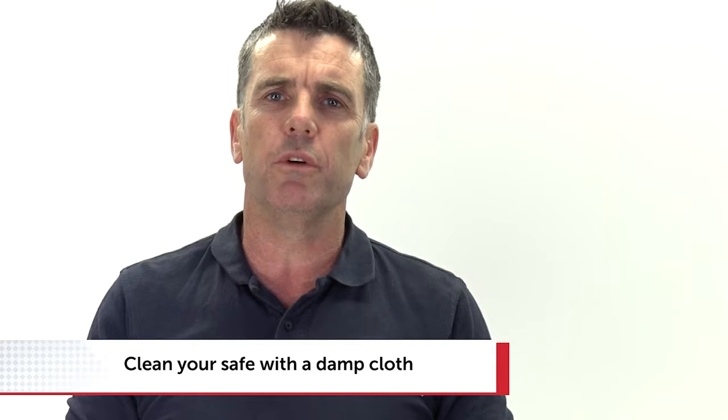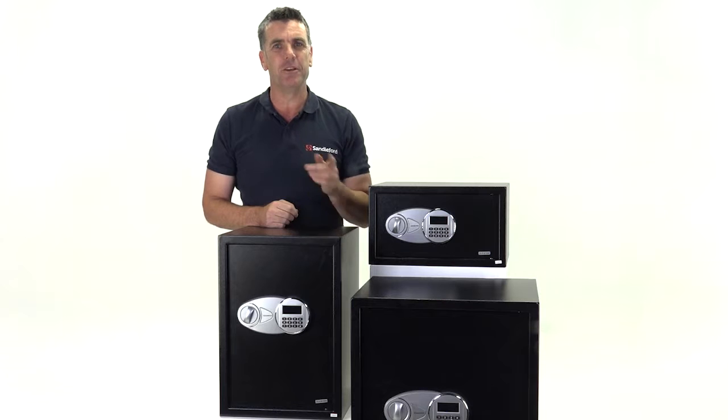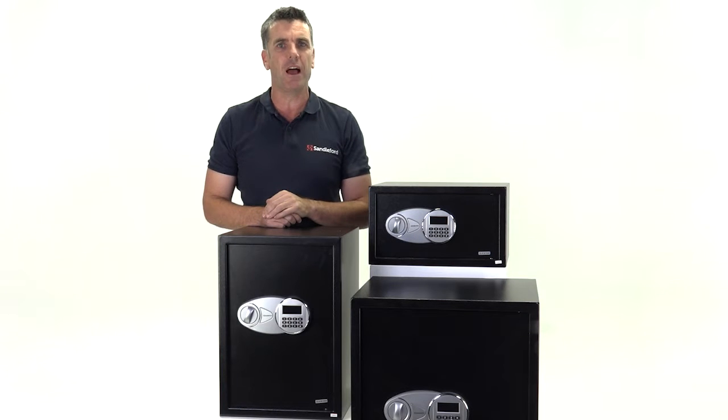Finally, if you'd like to clean your safe, don't use any cleaning liquids or sprays — just a damp cloth and you're good to go. All the better for knowing your valuables are safe and secure at home or in the office. Thanks to Sandilford.